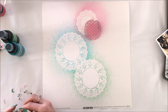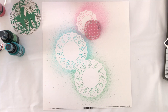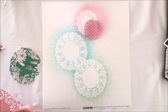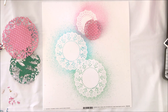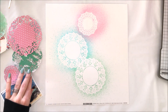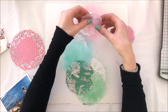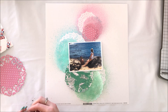I've also cut out some doilies from the cut file in the March downloads, using the different pattern papers from the March kit. I've cut them in a few different sizes and colours. I'll also have the doilies that I just sprayed, so I'm planning to layer them all together — tone on tone — and build my layout from there.